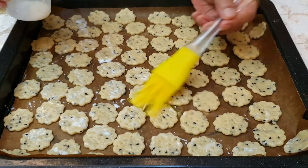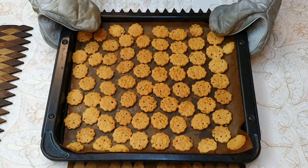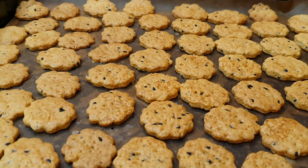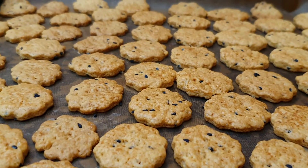Brush the biscuits with water and oil, or you can use milk to brush them. Then bake at 180 degrees for 15 to 20 minutes until lightly brown.